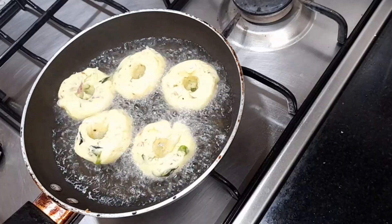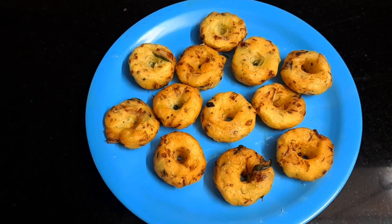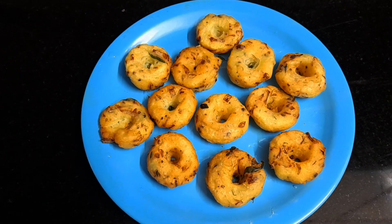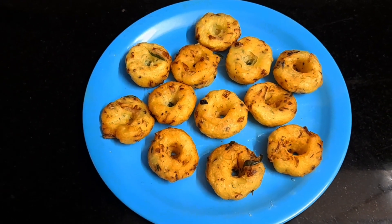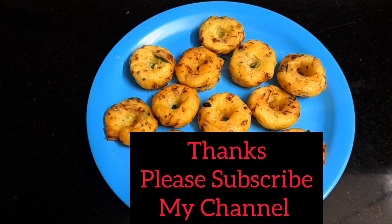We will fry it all in the pan. Put the oil in the pan and fry it. Put it in the pan and fry it. Now we will fry it. This is the recipe for all of these ingredients.